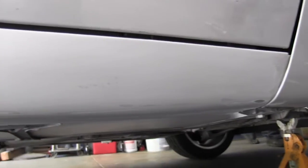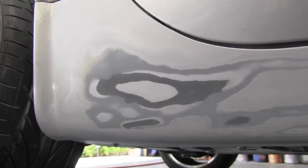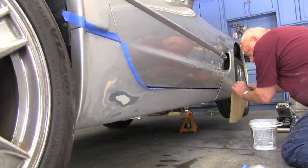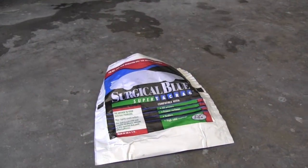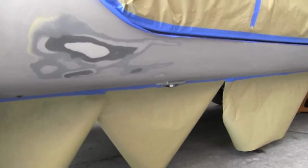This is how the surface looks after the wet sanding. Now we're going to wipe this down with a good degreaser to make sure it is extremely clean. The entire area which will be painted was then cleaned using a tack cloth.